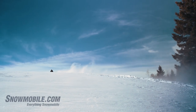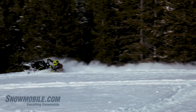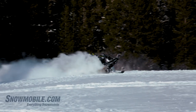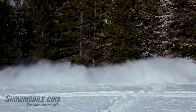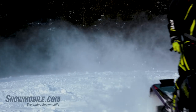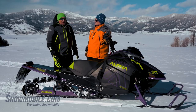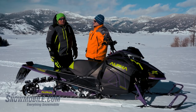The more I ride this and the more I learn this chassis, there has been a little bit of a riding curve. It's not so much that you're reinventing how you're riding this snowmobile — it's just that you have to learn it, and then you can push it to its full potential. And there's a lot of potential in this snowmobile. I don't even think I've tapped all of it yet.